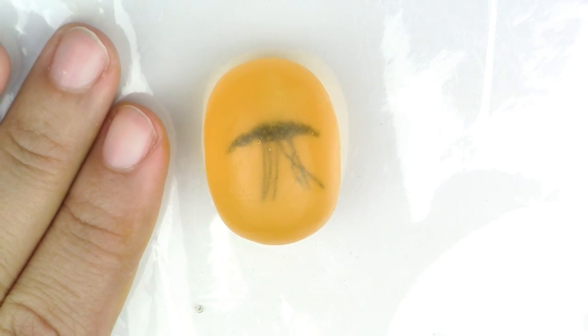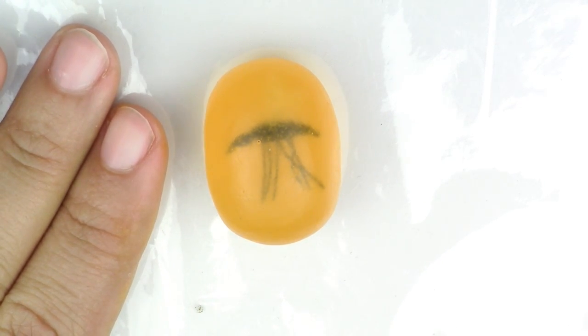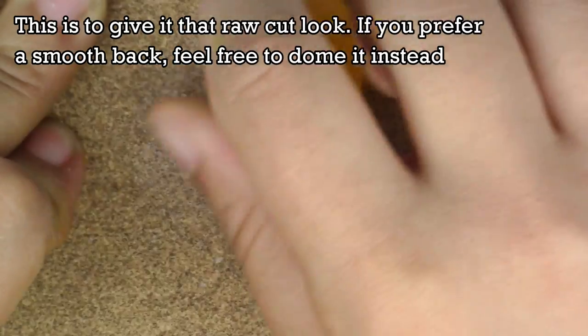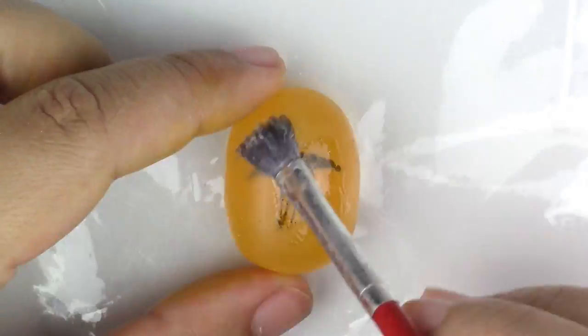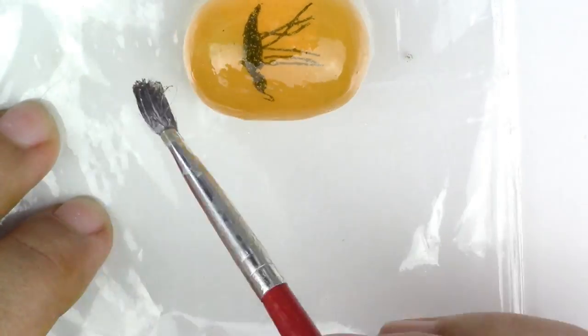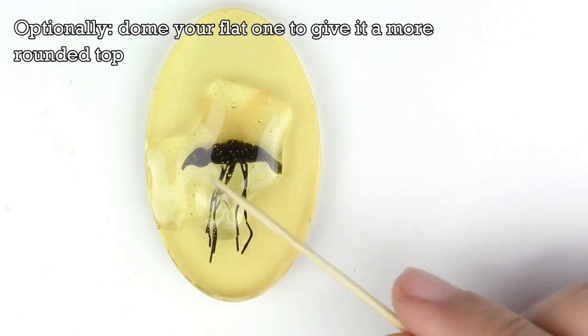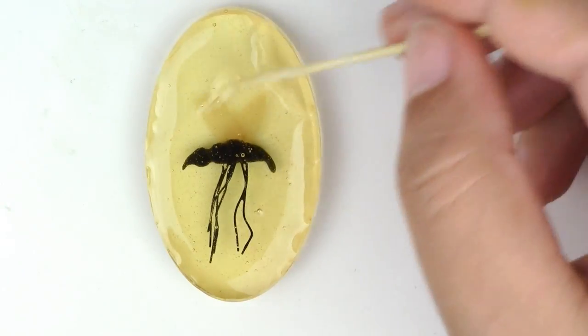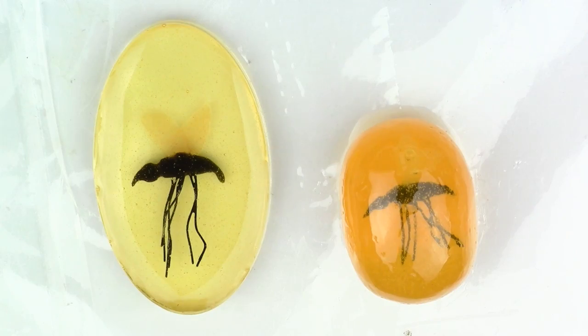Don't worry that it looks rough — that's because our mold wasn't shiny, so the piece isn't shiny either. Sand the back part using 100 grit sandpaper, then glaze it either with your normal glaze or with resin. Let these completely cure again — at least 12 to 16 hours.